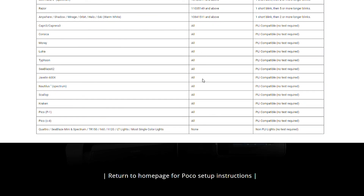However, other lights are not PLI compatible, as you'll see as well. And that's how easy it is to check to see if your lights are PLI compatible. Thanks for watching.